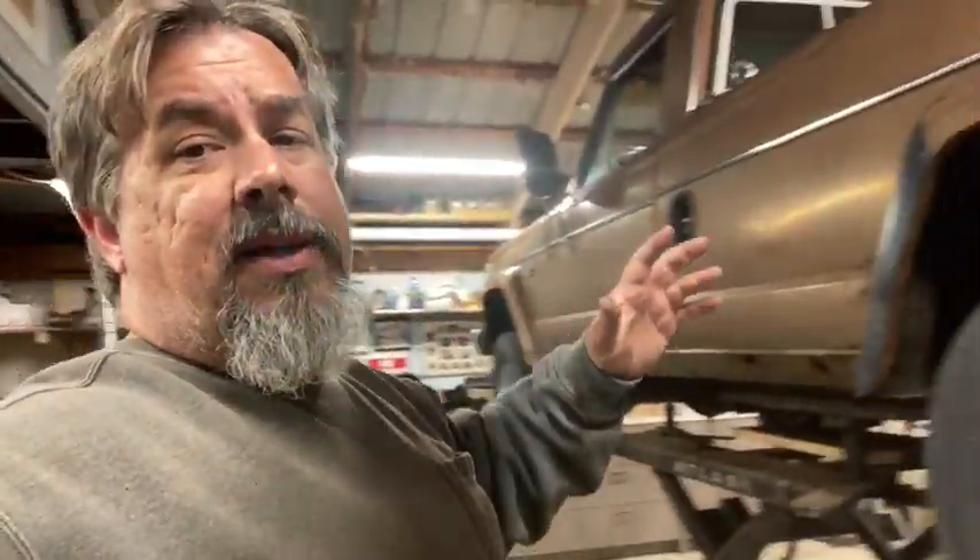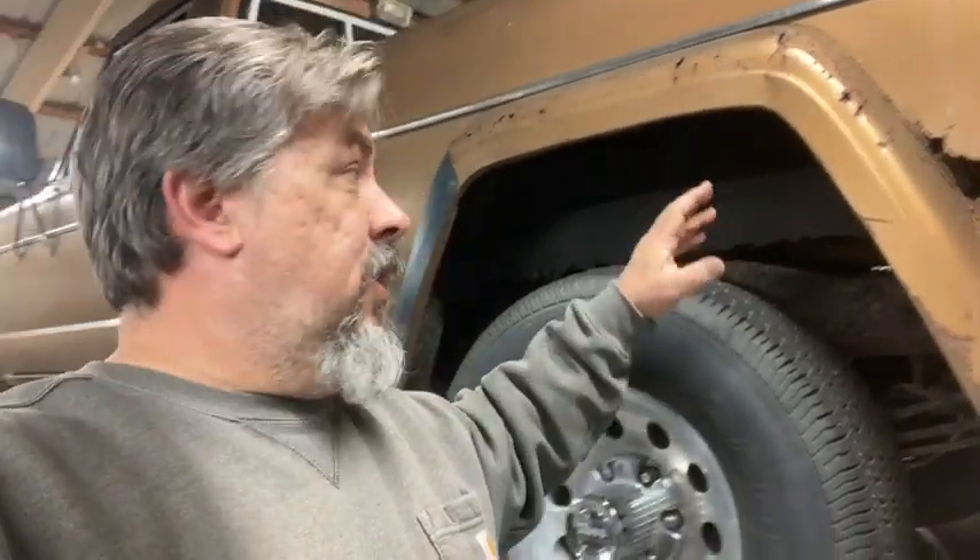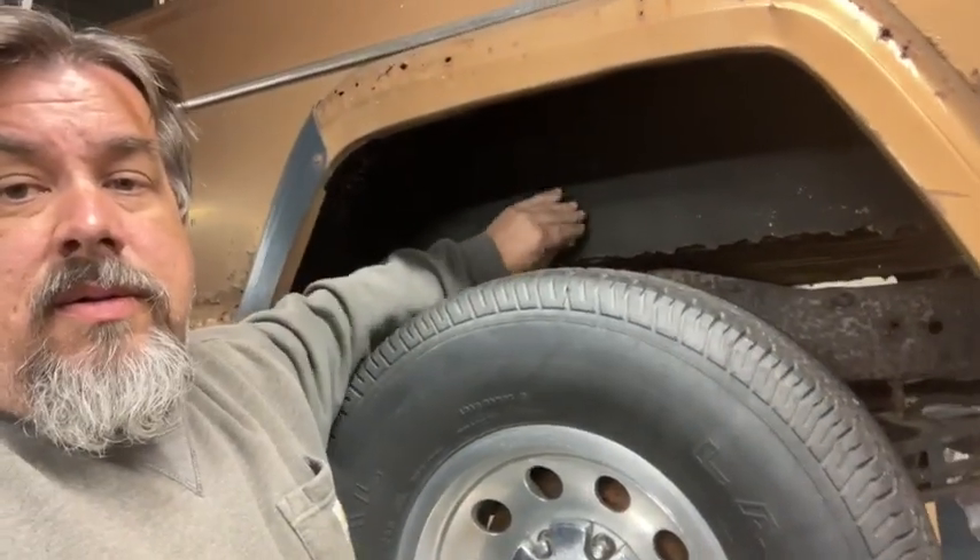The bed was so bad that it's actually not even bolted to the back of the frame — it's rotted off the frame, so you can actually pick the bed up off the frame in the back. That's why I'm not even going to attempt to do anything with it. They do sell bed sides but they're not cheap, and this bed isn't even worth putting sides on. There's just nothing left — it's all gone.